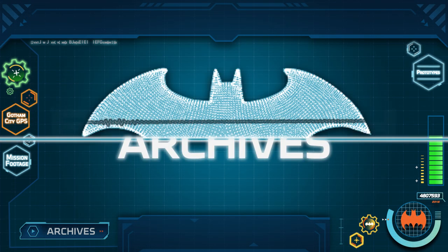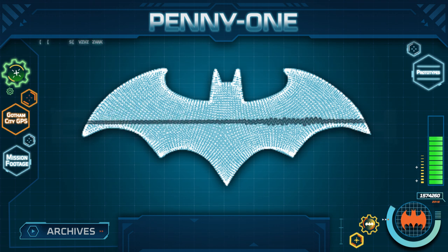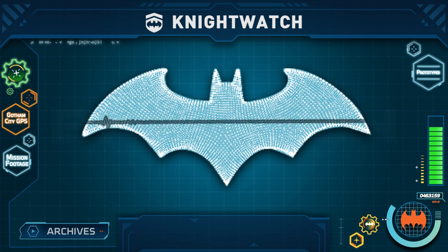Greetings. I am the Bat-Computer, but you may call me Penny. I have been authorized to recruit you as members of the Nightwatch, my new program to help Batman stop crime in Gotham City.